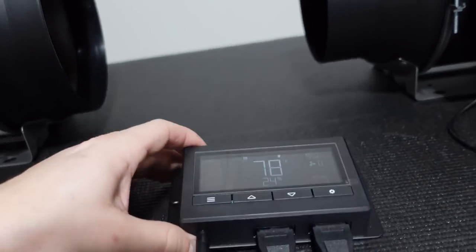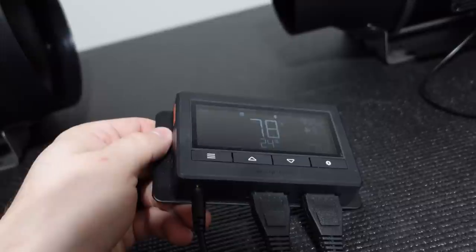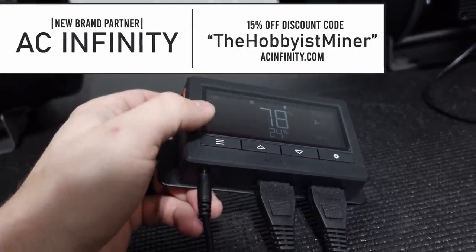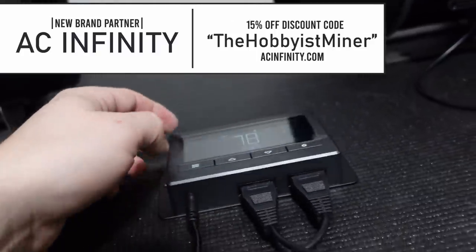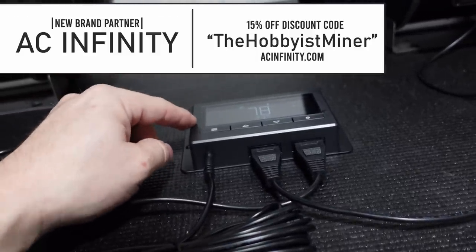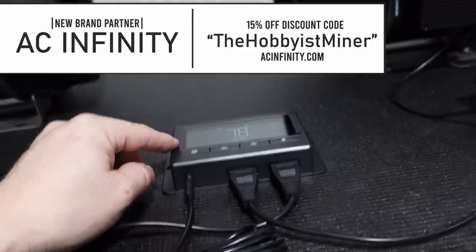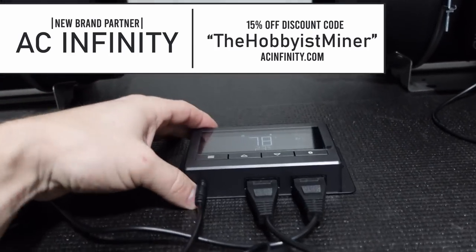We have our controller screen here. Trying to configure anything on this screen is not fun, so AC Infinity created a smartphone app to completely configure and monitor this, and it's amazing. Let me bring it up on my phone and show you guys how it works. At the end of the video we're also going to install one of these in our mining room.